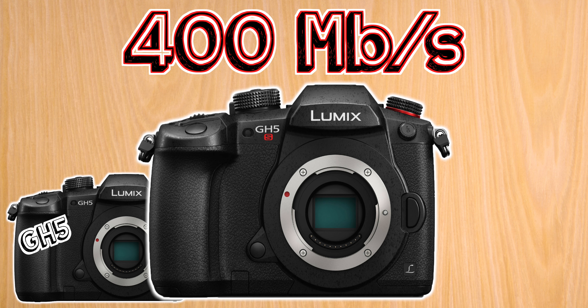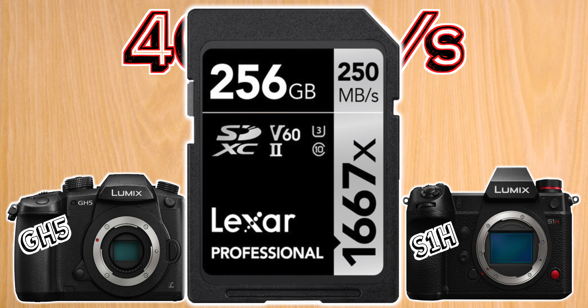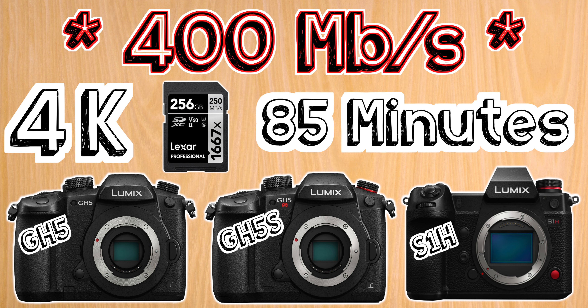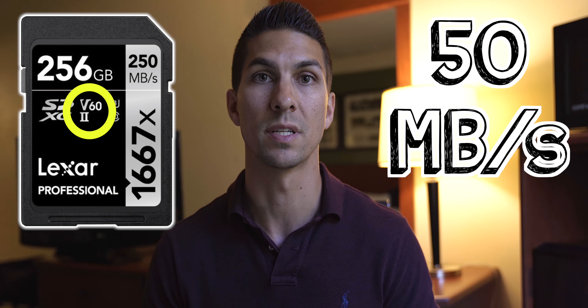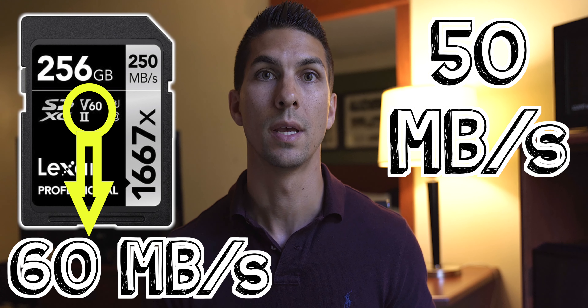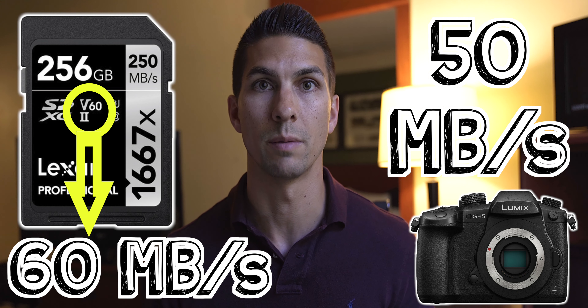In this last group, cameras that shoot at a maximum of 400 megabits per second — these are the GH5, GH5S, and the S1H. For these I suggest a 256 gigabyte UHS-II V60 card, which will allow you to shoot at 4K at 400 megabits per second for up to 1 hour and 25 minutes. When shooting at 400 megabits per second, that equates to 50 megabytes per second, so it's very important to get a card with a V60 speed class rating, meaning a minimum sustained write speed of 60 megabytes per second — higher than the 50 megabytes per second the camera is recording — so you don't end up with dropped frames.